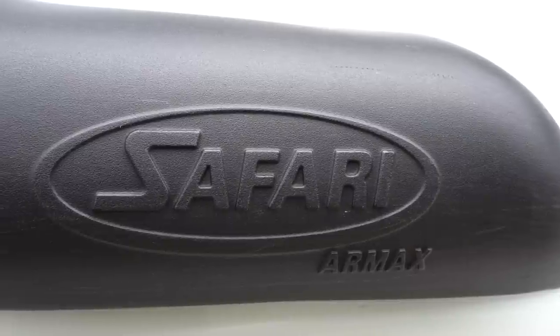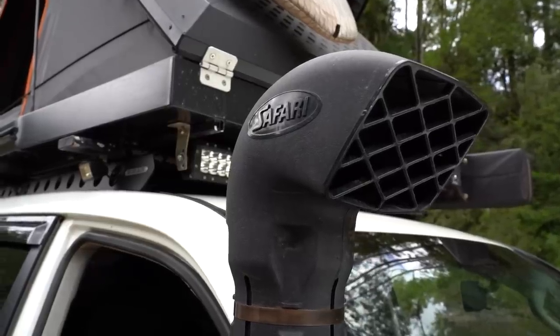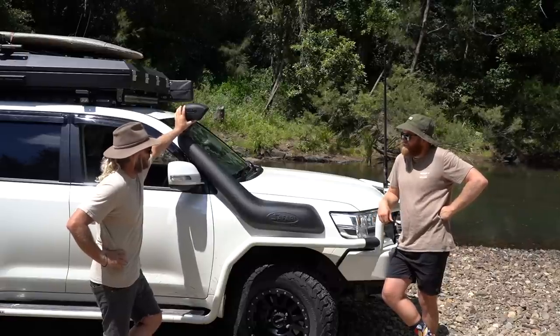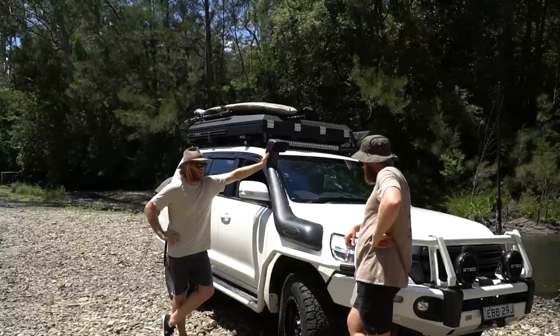On the side of the vehicle there's a big snorkel. I've got the Safari Air Max snorkel — it's obviously all water sealed because I've done the Cape York, the Telly Track and Frenchman's Track and all that, and never had any water issues. When the airbox got cleaned out it was pretty spotless in there.